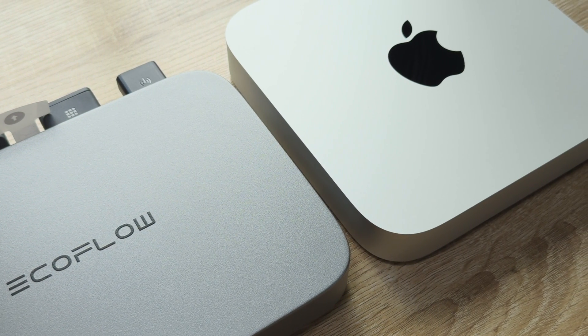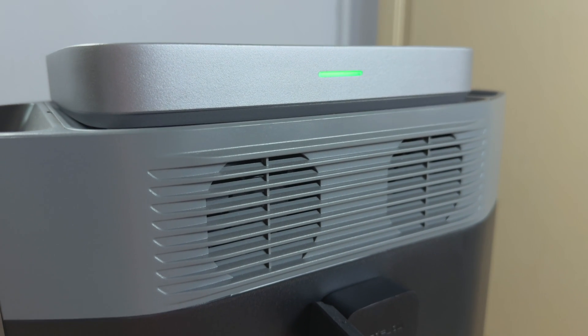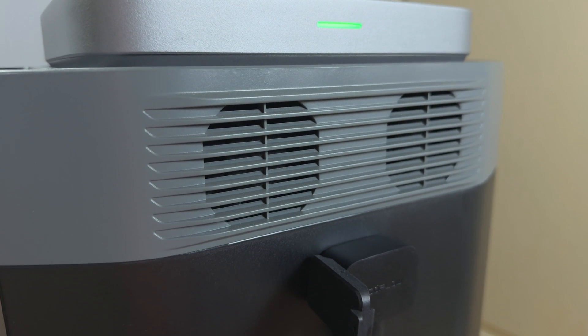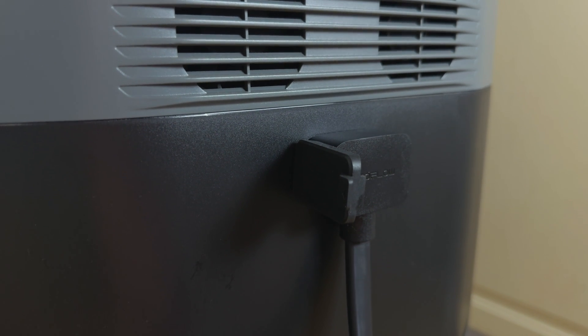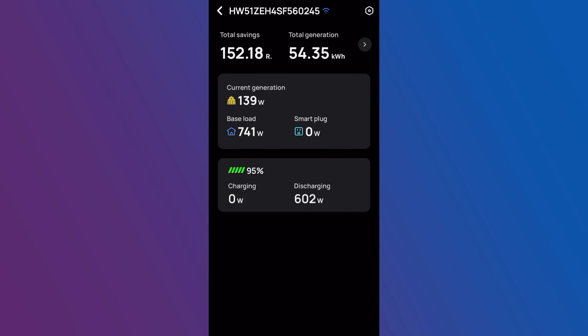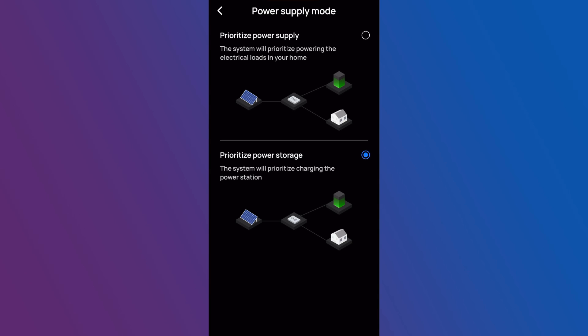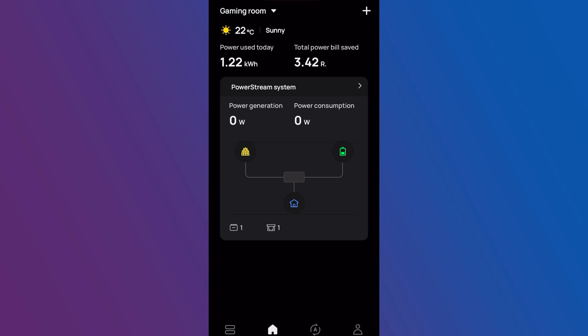After crimping the cables and getting everything connected, the PowerStream was good to go. The EcoFlow app automatically detected the unit and I paired it with my WiFi. I did have to install a few updates but the pairing process was incredibly smooth. Two options are important when looking at the PowerStream: the unit lets you decide between a Prioritise Power Supply mode and a Prioritise Power Storage mode. The first mode is what you'll use if you don't have a Delta battery — it simply takes power from the panels and feeds it into your home, contributing to your daily power usage.